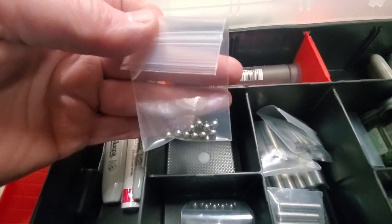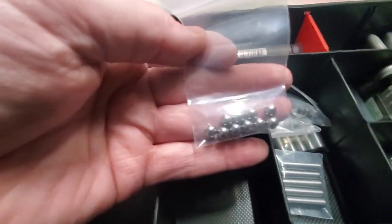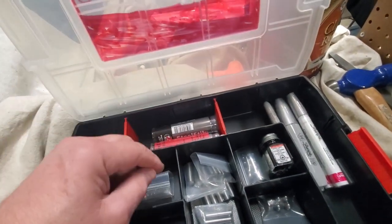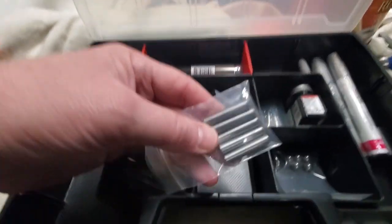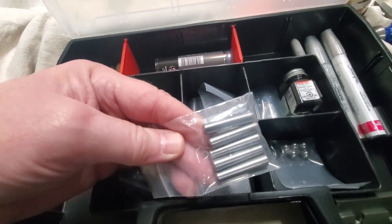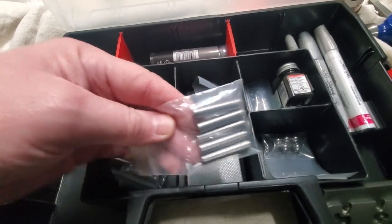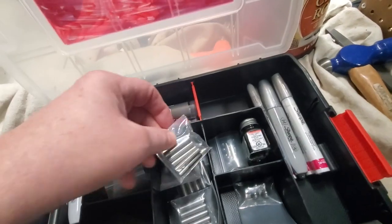Sometimes I'll just do carbide, other times I'll put a ball bearing in there - maybe one or two depending on how devious I want to be. These are just different sized ball bearings. Put a little epoxy in, ball bearing, a little epoxy, ball bearing. These are taper pins - basically tapered, you jam them in there, smash them in with a hammer or mallet, cut them off, grind them, fill them, and repaint.